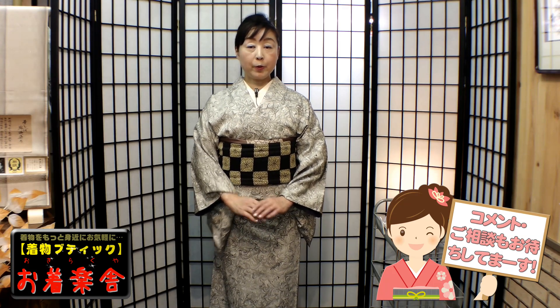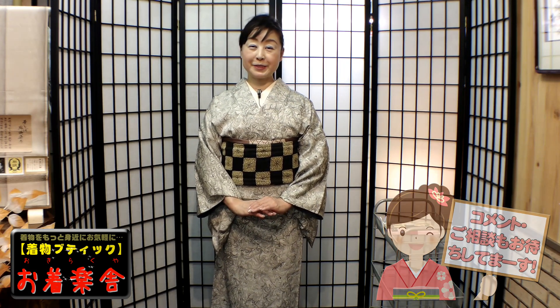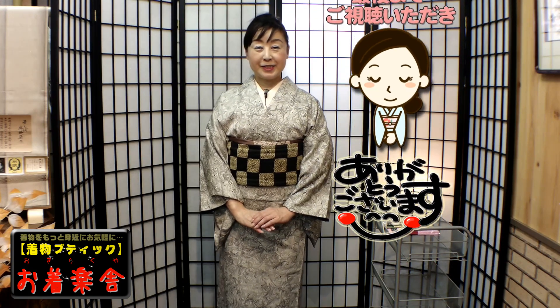これで角出し、半幅角出しの引き抜き結び、出来上がりです。袋帯で引き抜き結び・角出しというのはありますが、最初から袋帯で結ぶのは難しいんですね。半幅で練習しておくと理論が分かりますので、簡単に結べるようになります。ぜひとっつきとして半幅で引き抜き結びをやってみてくださいね。絶対に結べますよ。